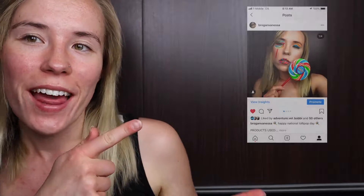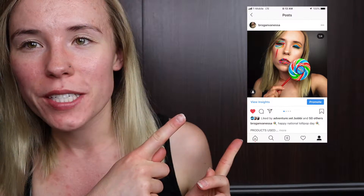Hello everybody and welcome back to my channel. Today I'm going to show you how I achieved this look right here that I posted on my Instagram for National Lollipop Day. So let's just jump right into it and here we go.